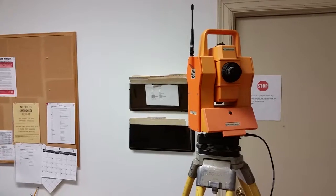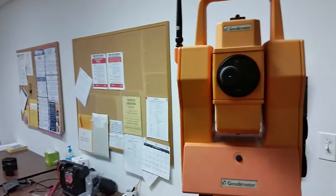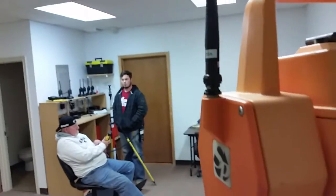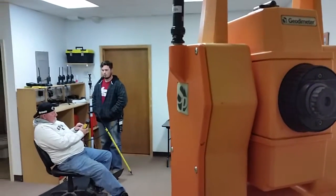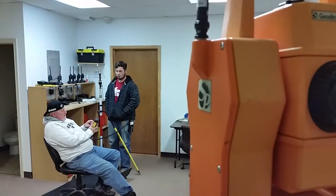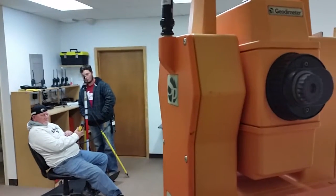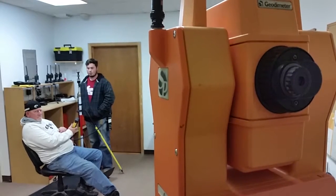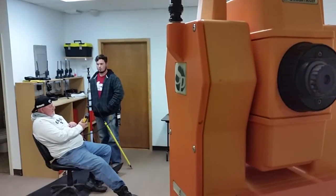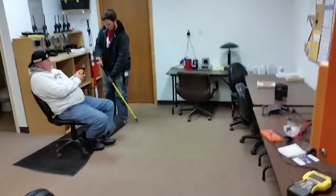That's tight. You're back on backsight. You're back. All right, now Tyler, take the prism.